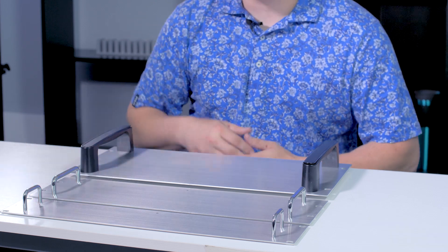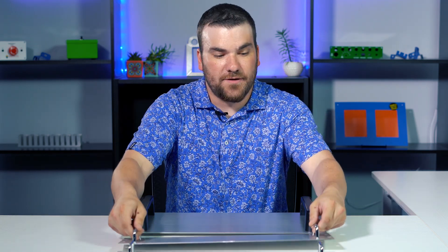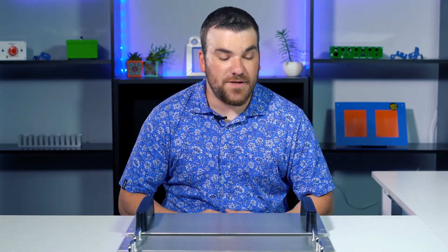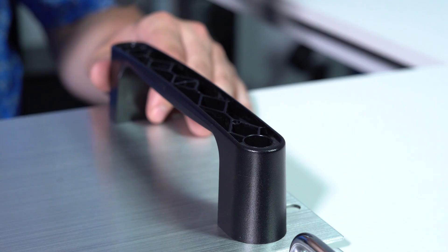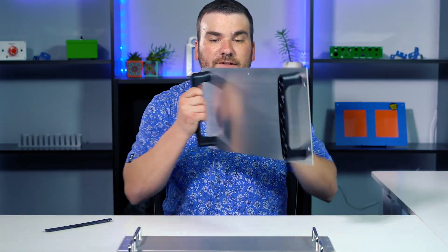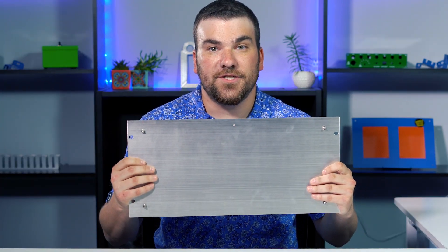Both small and medium handles require a fastener to be installed from the back side of the panel. The handles are threaded and accept the screws. The small handles take a 6-32 and the medium handles take an 8-32. The large handles actually have a piece on the front that pops off and allows you to screw through them into a self-clinching fastener on the back side. These handles take a 10-32 self-clinching fastener, which Protocase can install for you.